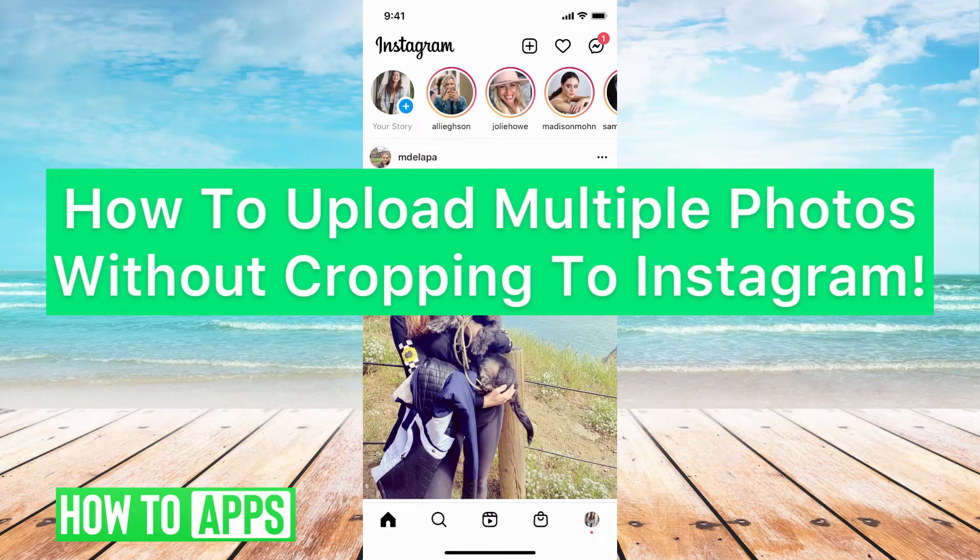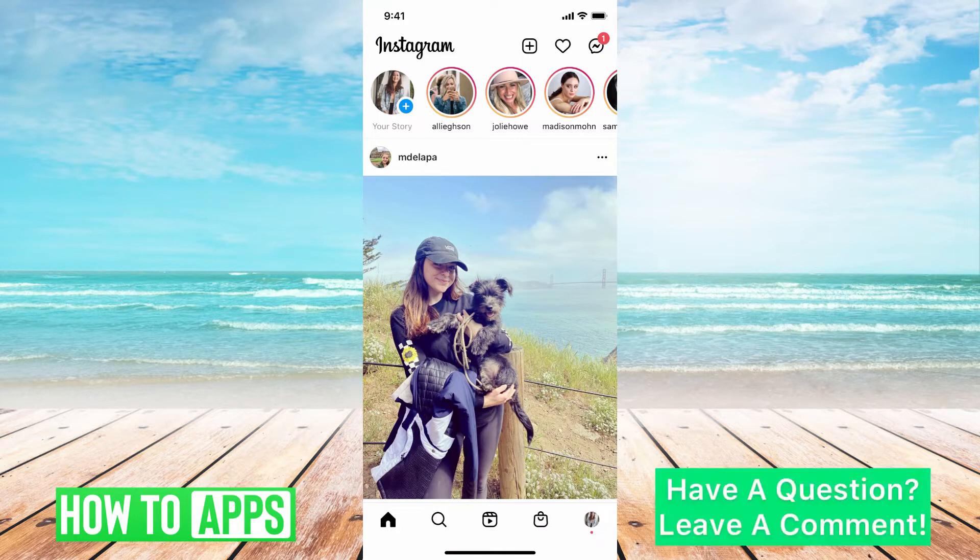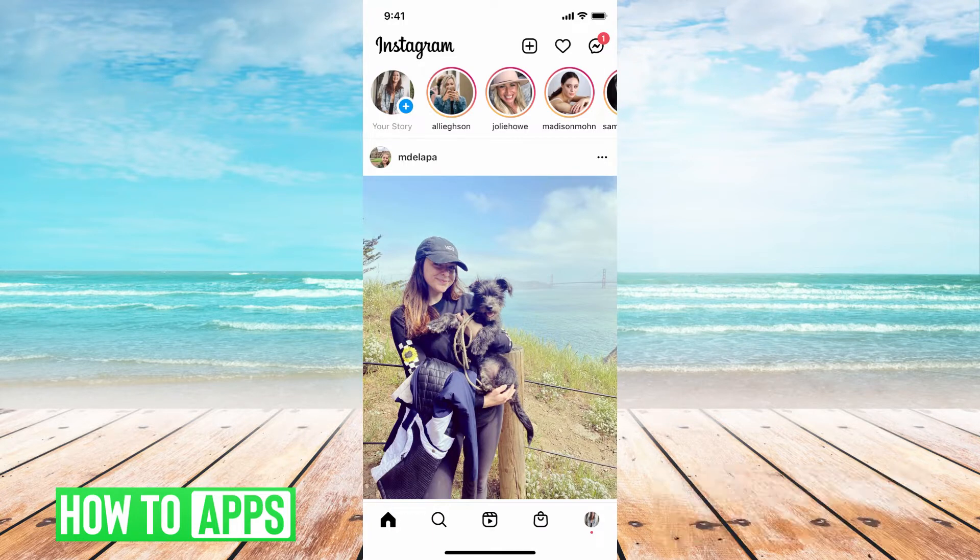Hey guys, it's Mikayla and today I'm gonna walk you through how to upload multiple photos without cropping to Instagram. It's pretty quick and simple, so let's jump in. Depending on the amount of photos it might take a couple of minutes, but basically it's really annoying to have to crop down pictures, especially if they're different sizes.